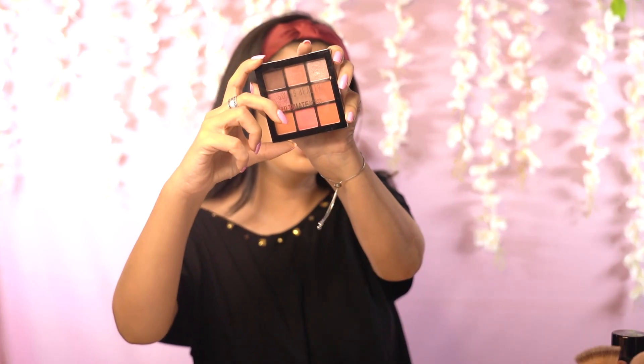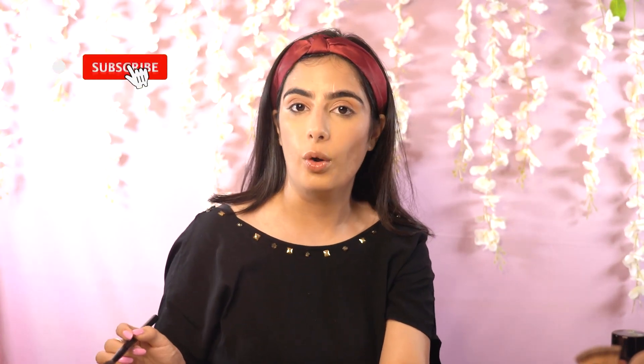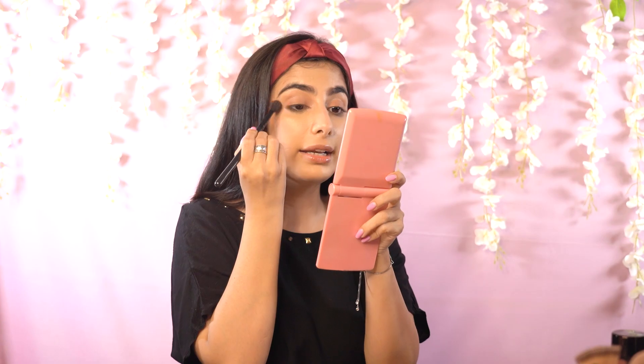Now I have an even base for my eyelids, but since this is a cream product, it can crease, so I have to set it. For the eyeshadow palette, I'll be using this one from Swiss Beauty — very affordable and beginner-friendly with beautiful shades. I'm going to pick up a brown matte colour from the middle and set my eyelids with it so it dries matte and won't move at all. Just running my finger over it and applying this colour all over my eyelids, very lightly. Repeating the same thing on the other side.